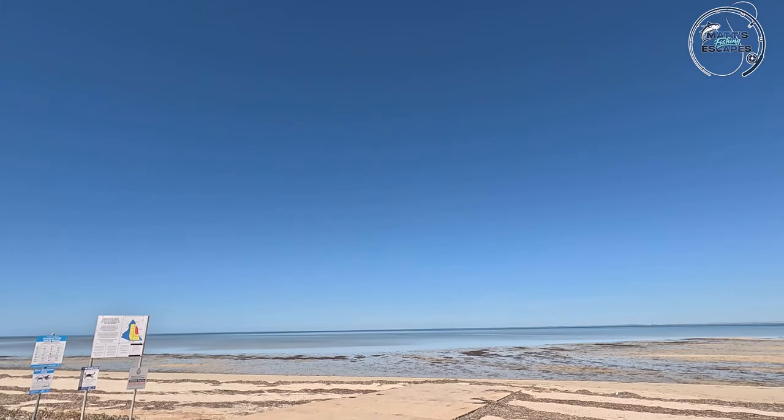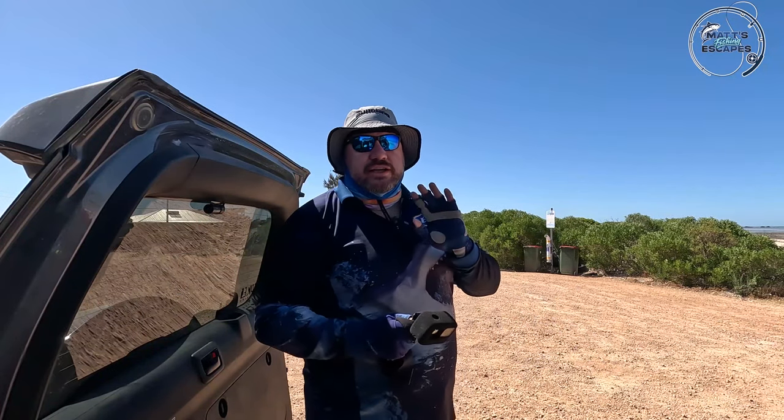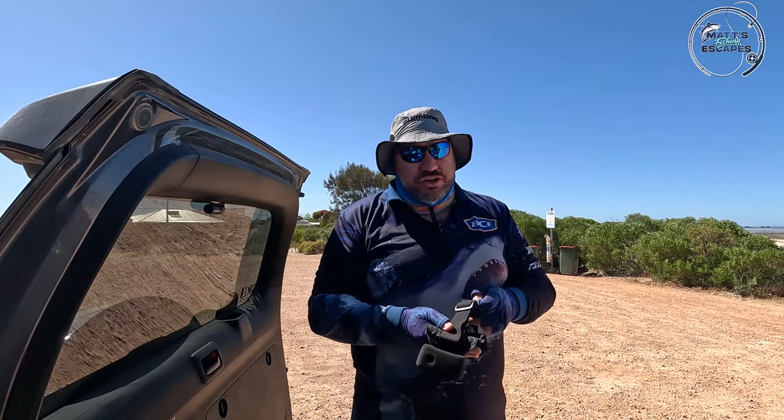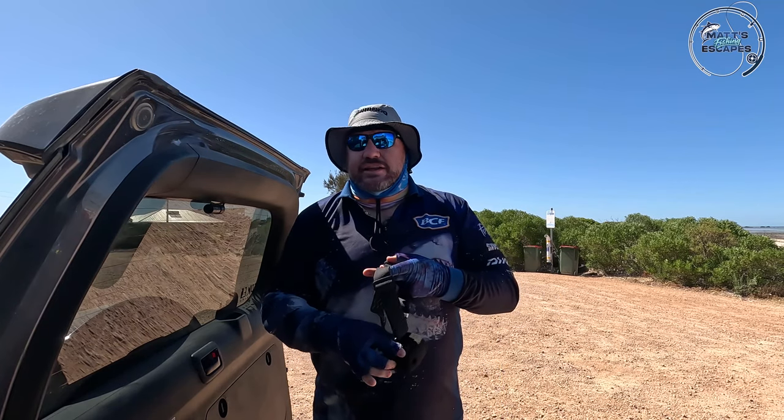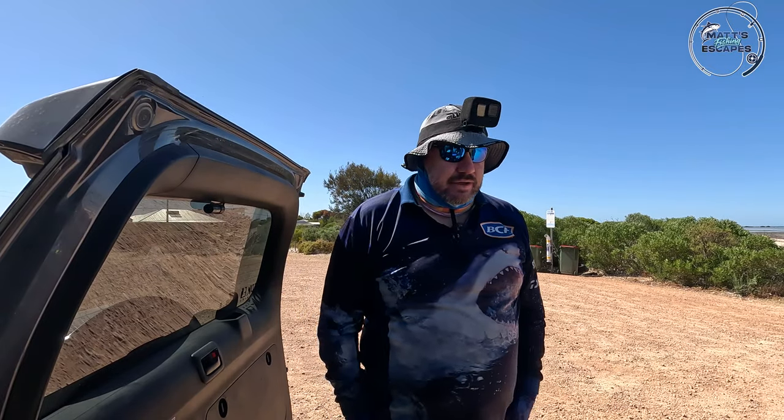It's an absolute stunning day — top of 27 degrees, no wind. It wasn't hugely warm overnight. It's early December so these conditions should only get better as we get into summer. Let's hit it — really hoping we can come away with some fish today.